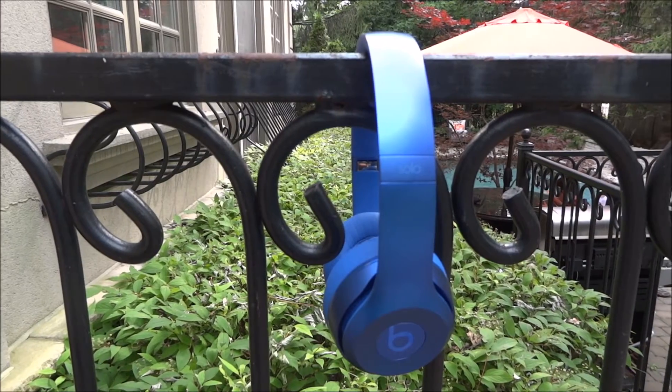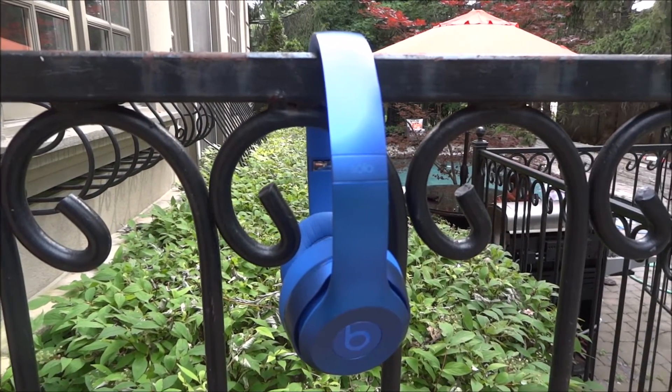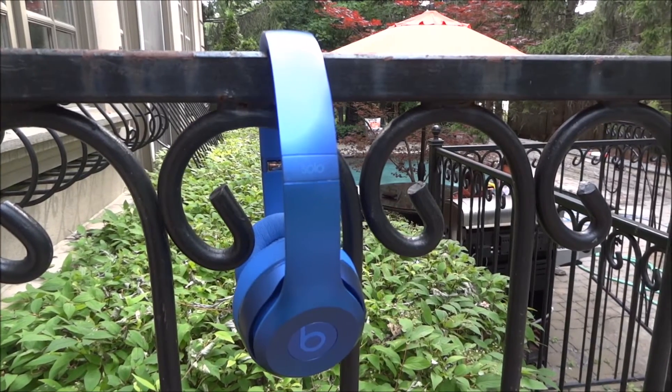Hey, what's going on guys? This is Slumbergating and I'm going to be bringing you guys a brief overview of the Beats Solo 2.0.